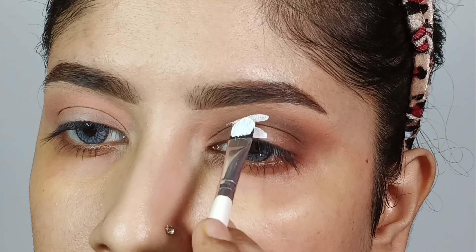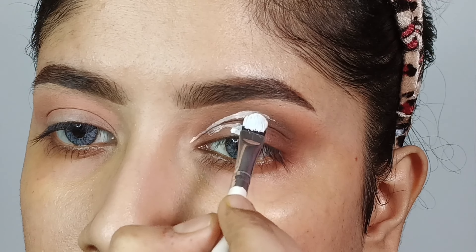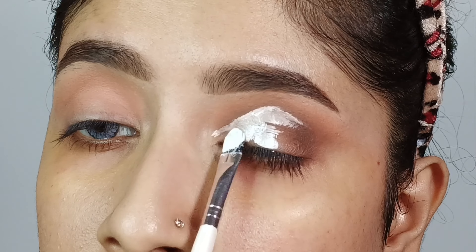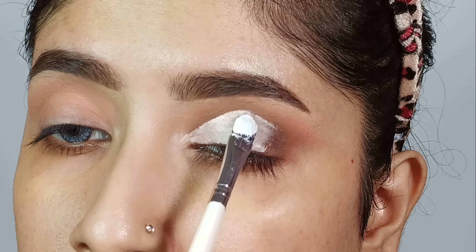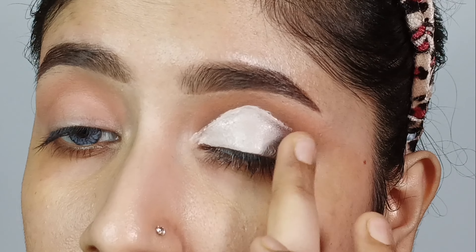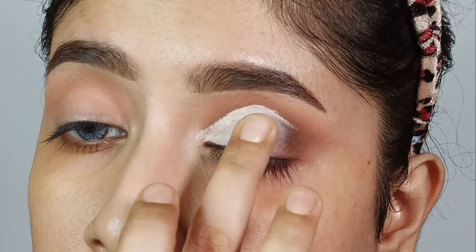After that, I will take the Algal Pro Concealer in the Indie Shade White. In the inner corners and half-lid area, I will create my cut crease line along my natural crease. Then I will apply the concealer across the whole lid and pat it down. I will blend the edges so the other eyeshadow shades connect smoothly and there are no patches.